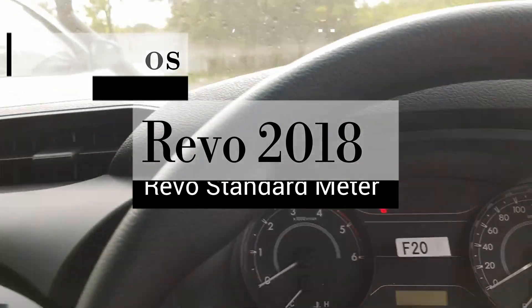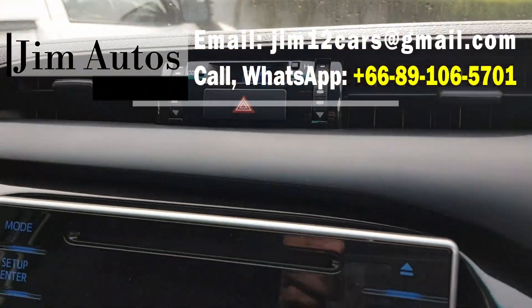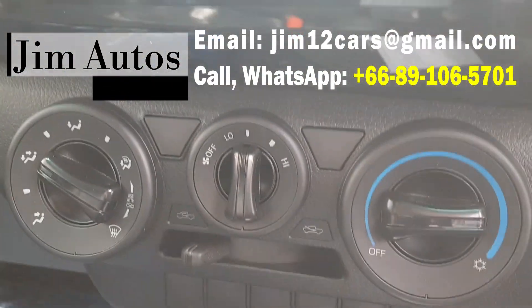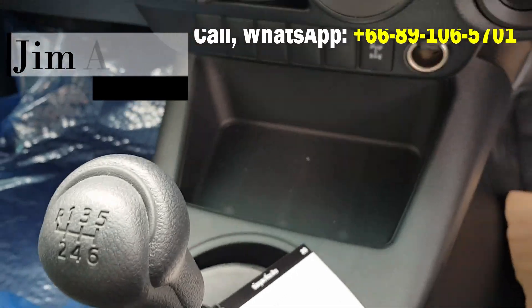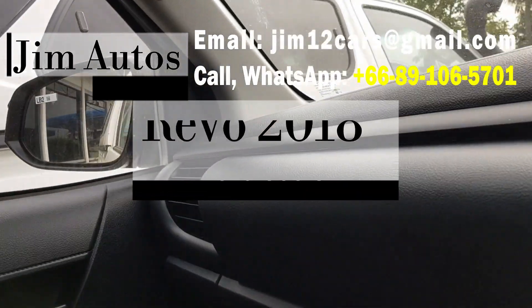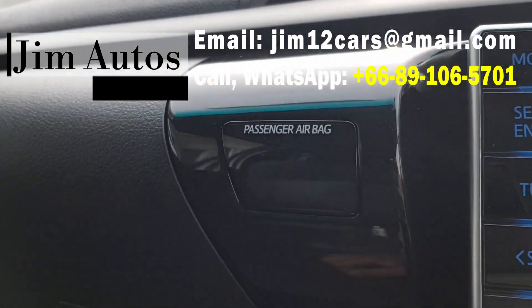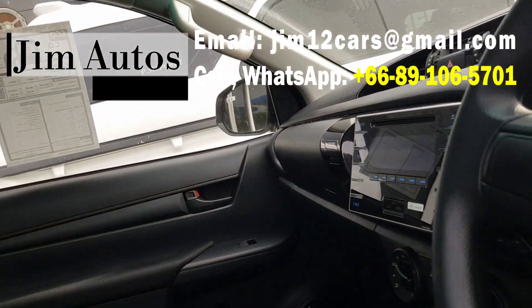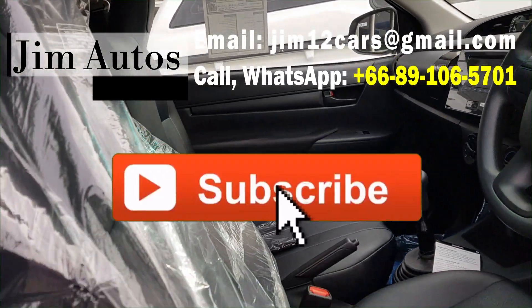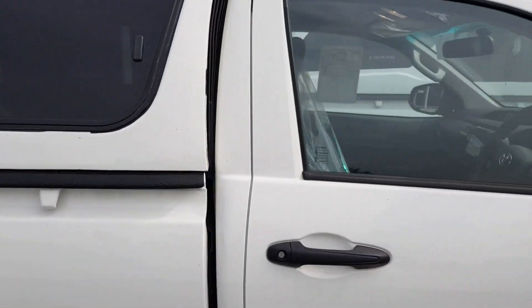There are no seat adjustment controls — this is a very basic setup. The meter is not an optronics meter. Here is the monitor, the timer/display, AC controls, and the gear selector. The hand brake looks nice. There's also a cooler that fits two bottles, and a passenger airbag.